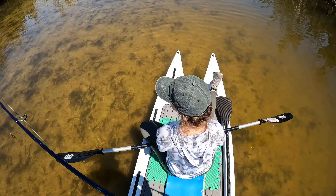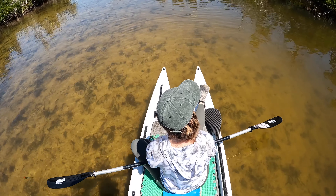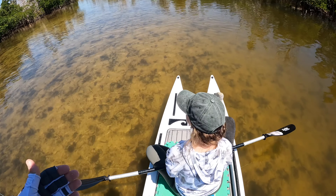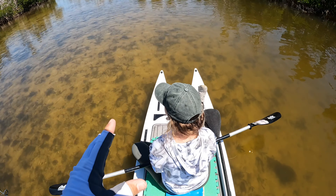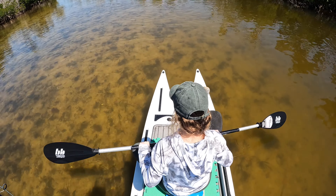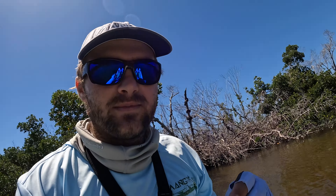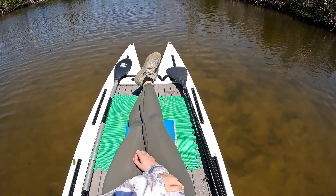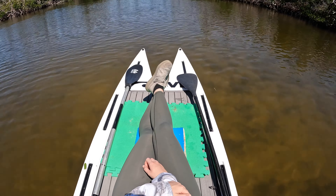So we're going to see if I can get him. Break left — good job, babe. I still see this big snook straight ahead of me. Nice snook. Dark coloring. I got interrupted there by that nice snook, but we're just going to keep cruising along, see what we can find.